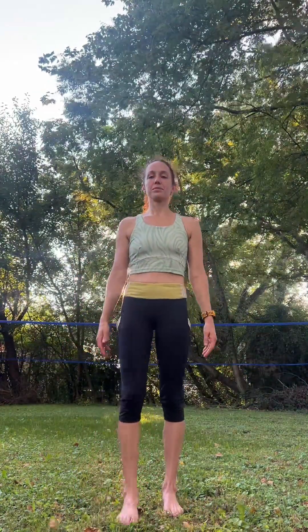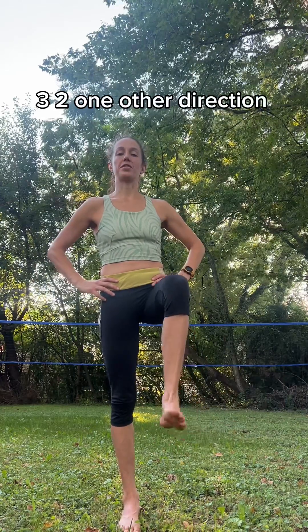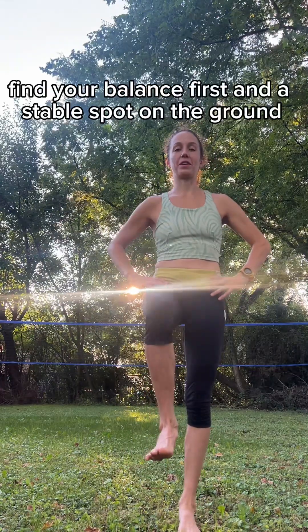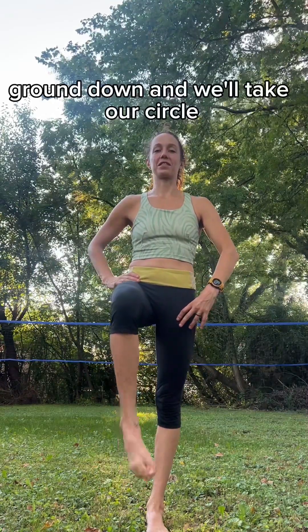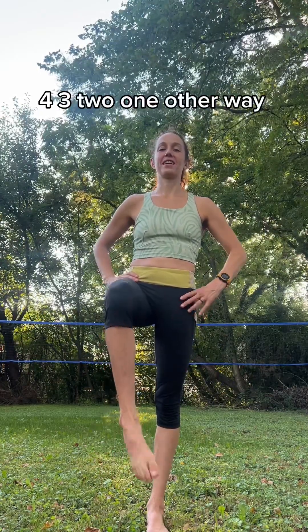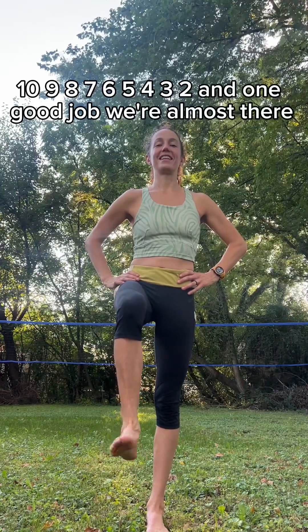Do a single-leg balance — lift your right knee up. Make a 90-degree angle at the hip, knee, and ankle. Let's roll the ankle. Three, two, one. Other direction — grounding through this foot. Three, two, and one. Other leg: take your left knee up, find your balance first. Find a stable spot on the ground, ground down. Take your circles. Four, three, two, one. Other way: ten, nine, eight, seven, six, five, four, three, two, and one.